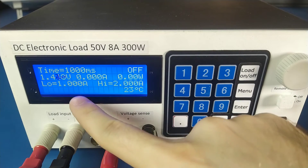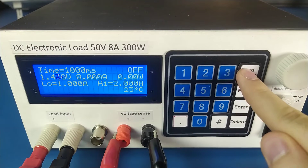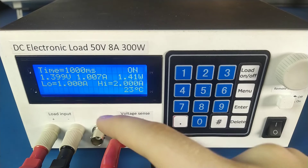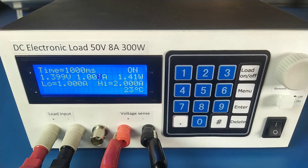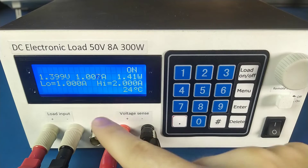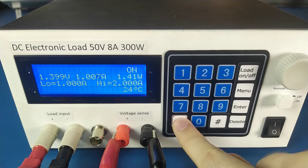Pulse mode: the load switches from the low value to the high value of current for the set amount of time. The trigger for now is this button, but in the future I will use this BNC connector to take a trigger signal. Toggle mode: the load switches between the low and high value of current with every trigger signal.